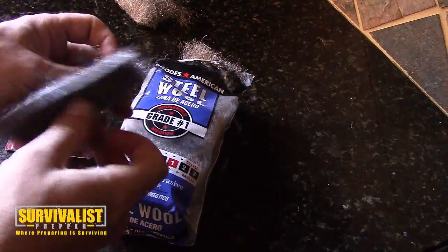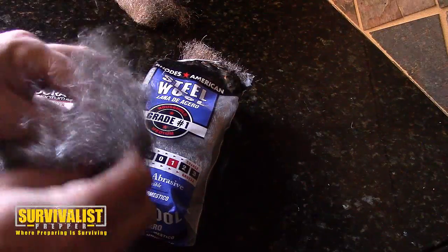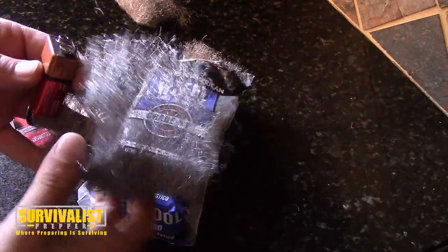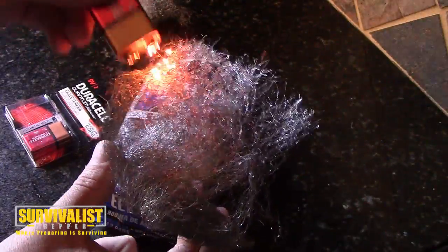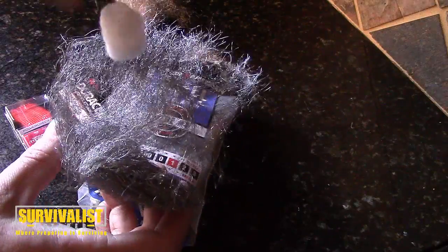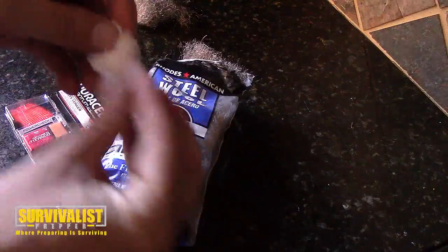So let's try this out. I've got this piece of steel wool here — we'll pull it out and rat it out a little bit. Got this nine-volt battery, and you can see it sparks pretty good and it holds that flame. Let's try putting a piece of cotton — maybe stretch that out a little bit.